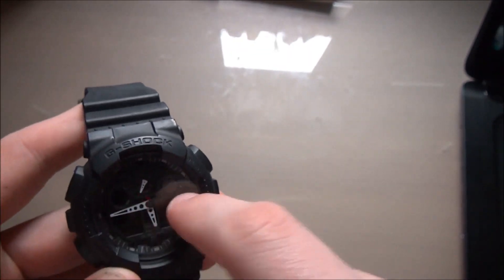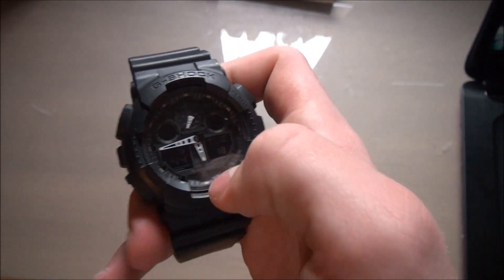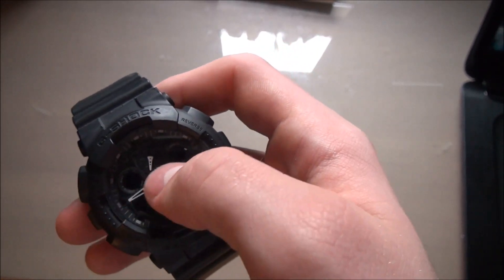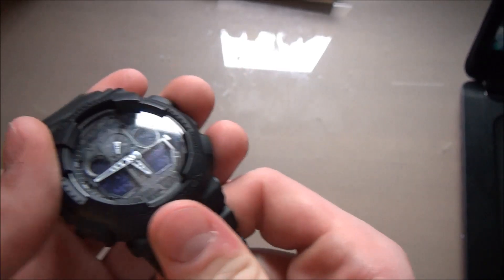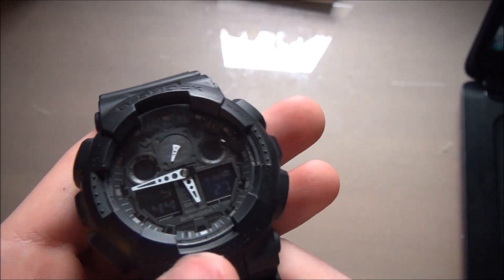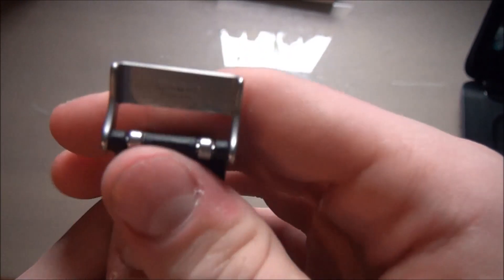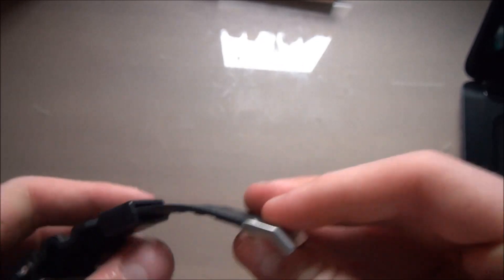Here's the backlight — not the best backlight in the world for a G-Shock, kind of like the GA110, basically not lighting up the display, just the hands. But still useful.